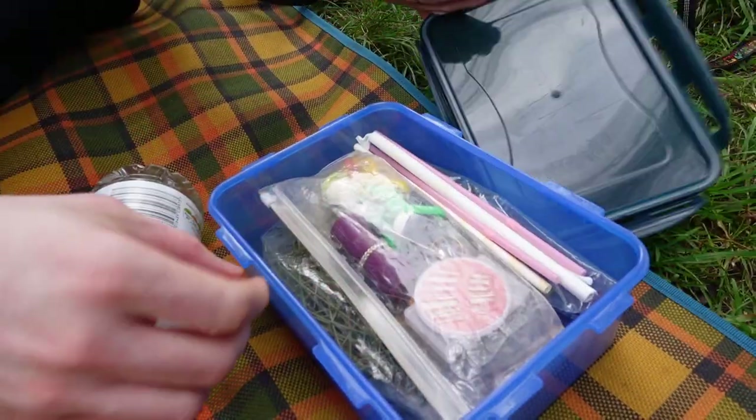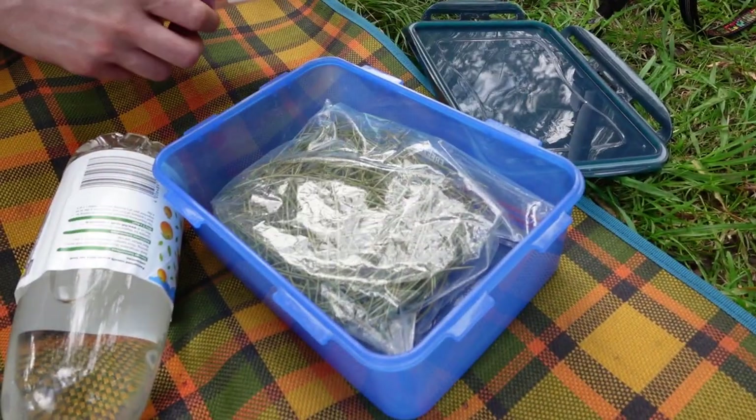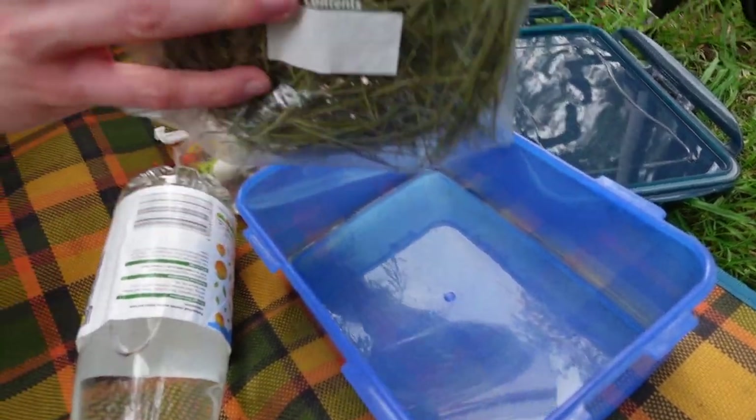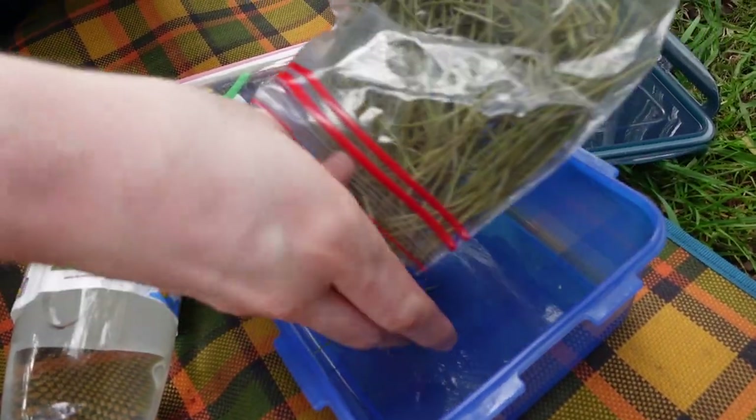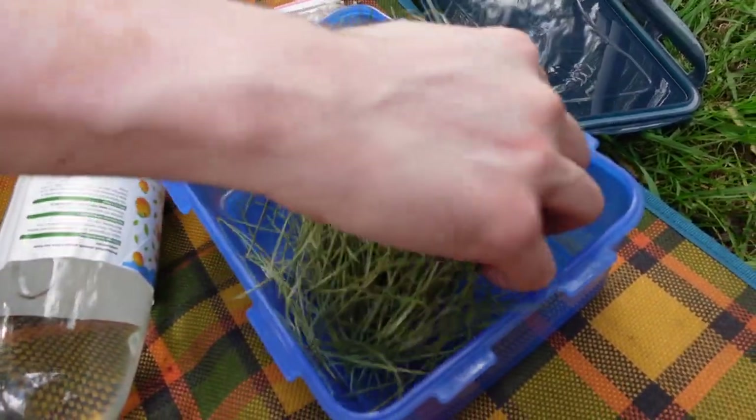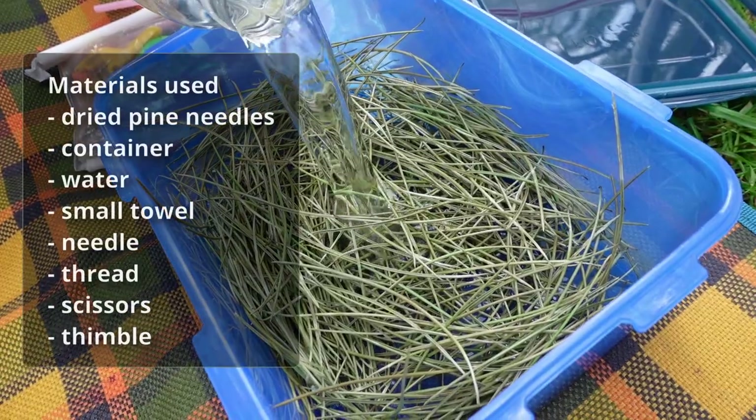Recently when out on a walk we found a load of fallen pine needles. We've watched a number of videos of people making coil baskets with pine needles before and decided that we'd like to have a shot too. So come join us today as we make a pine needle coil basket for the first time.